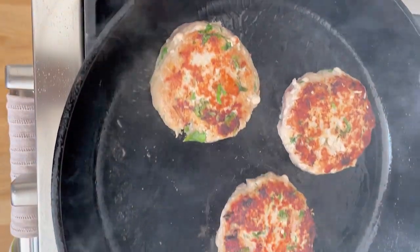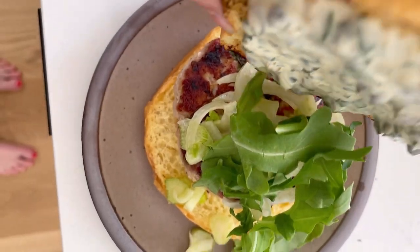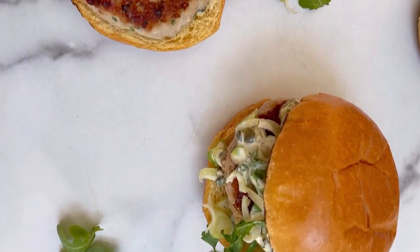The key to getting the patties medium rare is to refrigerate them for 10 minutes before you add them to a very hot pan. I like to use cast iron. Then just cook them for a few minutes on each side until seared.